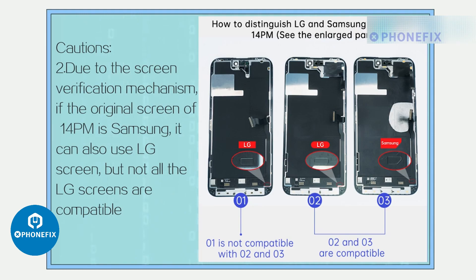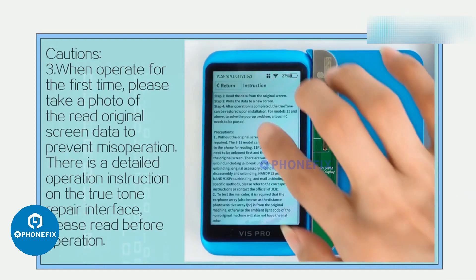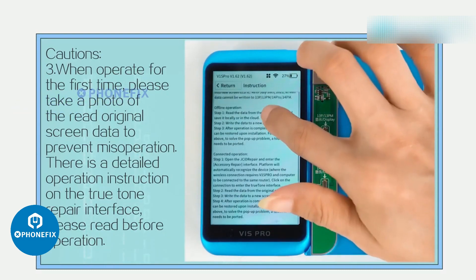Due to the screen verification mechanism, if the original screen of the 14 Pro Max is Samsung, it can also use an LG screen, but not all LG screens are compatible. When operating for the first time, please take a photo of the read original screen data to prevent misoperation.